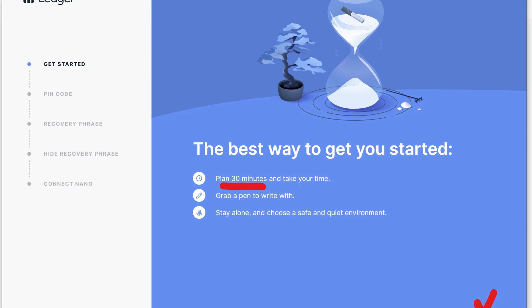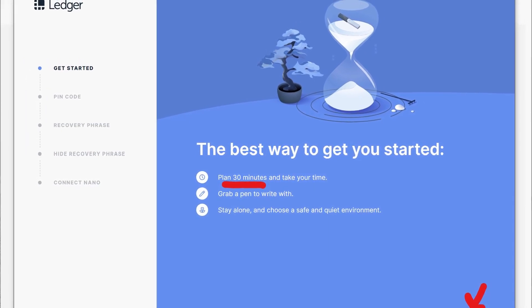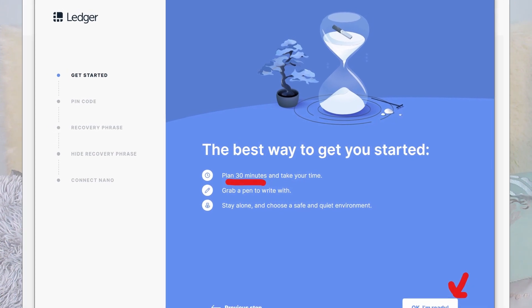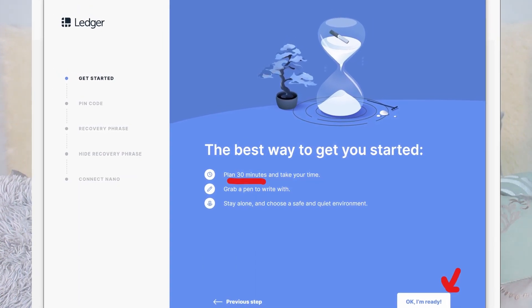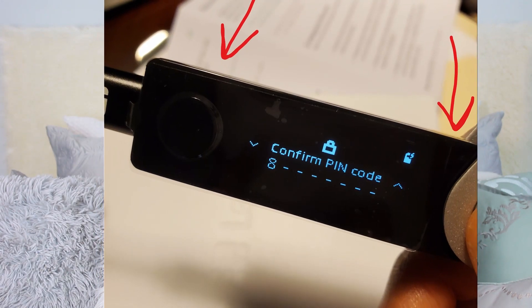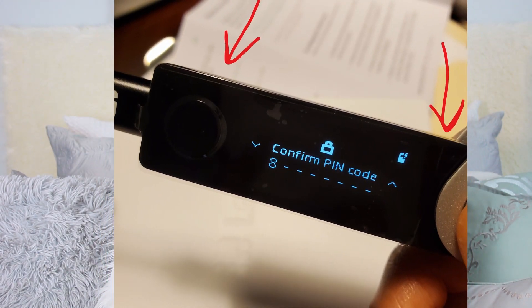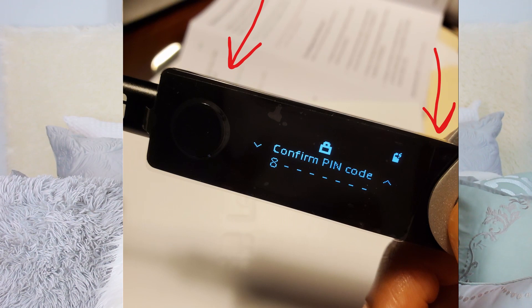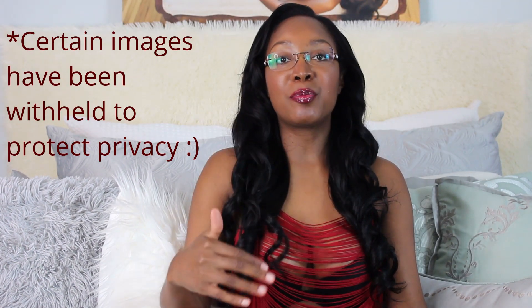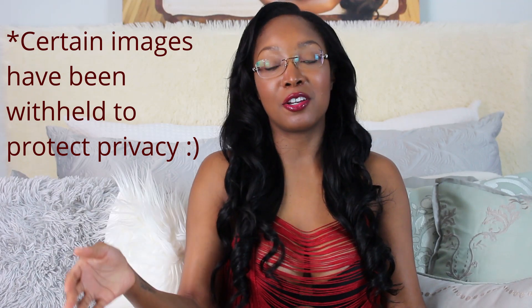It'll let you know that you'll need about 30 minutes, a pen, and a Zen-like meditation room to complete this. Once you have all three and are ready, click the button saying so. This is where you move to your connected Ledger device and set up the four to eight digit pin code that will be needed to access your wallet. You press the left or right buttons to navigate through the numbers and both buttons to select or validate that number before choosing the next. Once done, re-input the numbers to confirm your pin code.